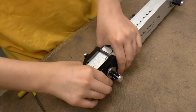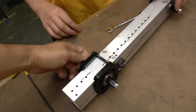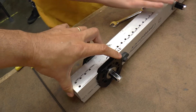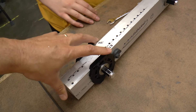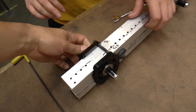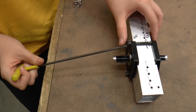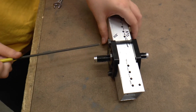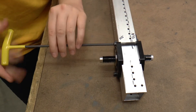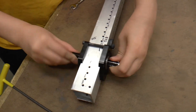You turn the chain by hand to see how it feels. Give it one more click if needed — it should feel pretty tight and smooth. Then you tighten the socket cap screws to lock the carriage in place, and tighten the cam fasteners as well. Now it's really tight and really smooth.